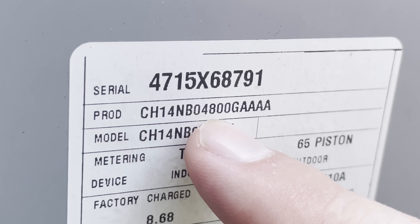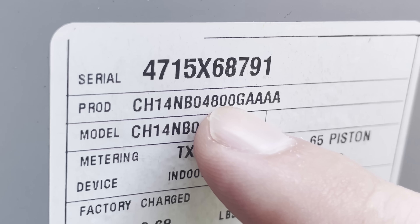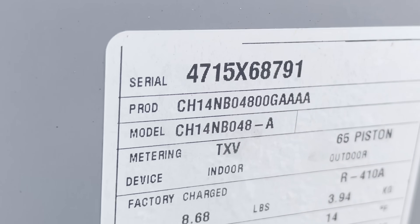A lot of times the tonnage isn't listed directly, but in the product number, right in the middle, there will be a number that stands out. For example, on my unit that number is 48, meaning 48,000 BTUs. Since one ton equals 12,000 BTUs, dividing 48 by 12 gives us four — so my unit is a four-ton unit. If yours says 60, you have a five-ton unit. I'll have a sizing chart and links to everything in the description below.